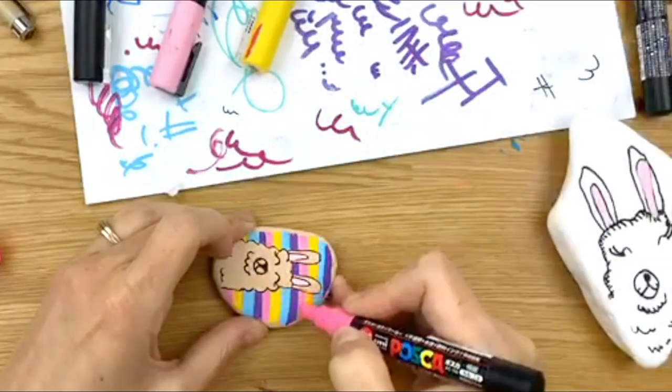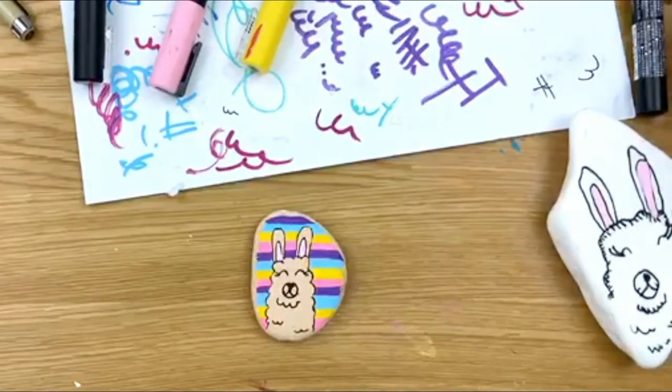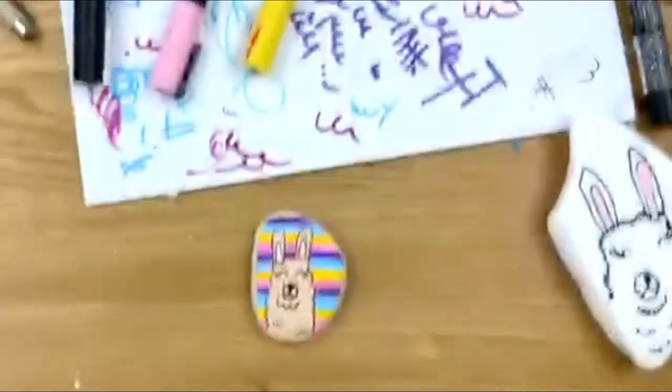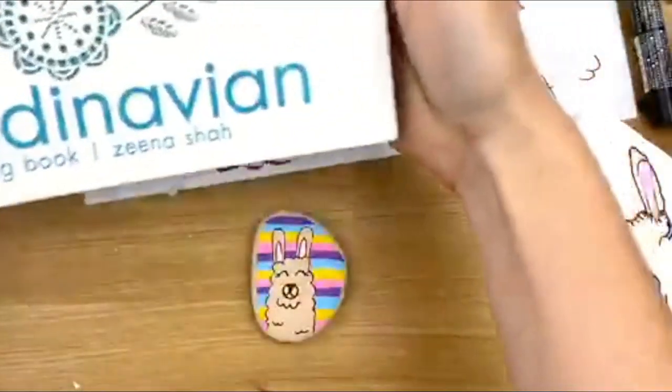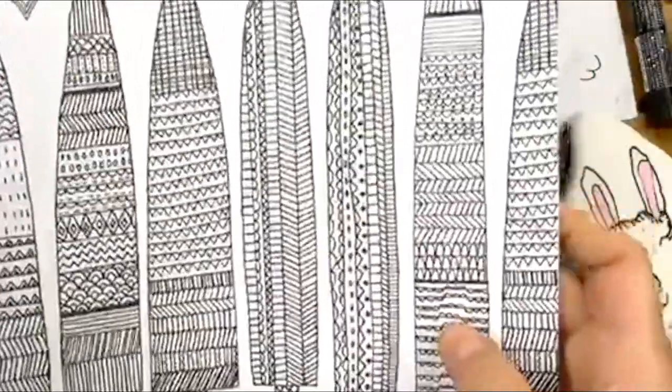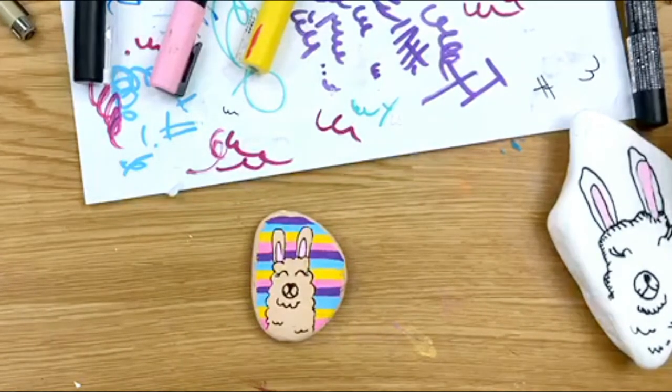Should I do the designs in my stripes with white or black? I'll let you make that decision — how about white? I want to show you something while we're live. Yesterday I shared that I use a lot of books for inspiration for rock painting that aren't necessarily rock painting books. This one is a Scandinavian coloring book, but it has a lot of textures and designs, and that's what I'm going off of for my line designs on my llama.